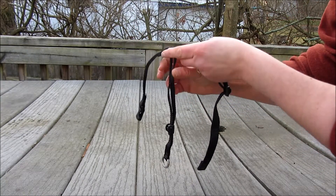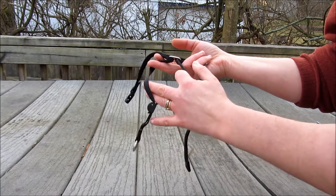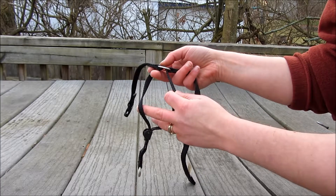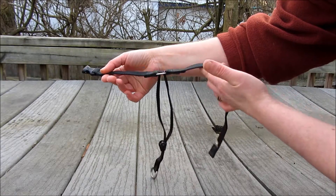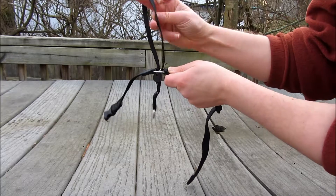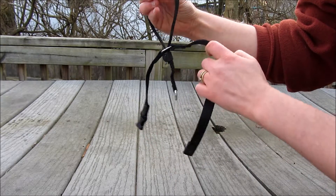Occasionally I see folks who put it on their dog and try to put the dog's nose through like this. While they might be able to get it on, it unfortunately is not going to be effective in the way that a gentle leader should be. So again, home base is always clips off to the side, pull the nose loop through the metal in the middle, dog's nose goes through here, leash here, and clips behind the ears.